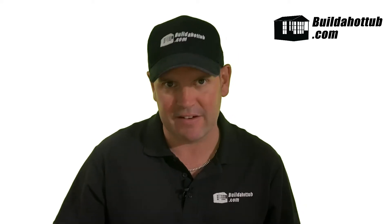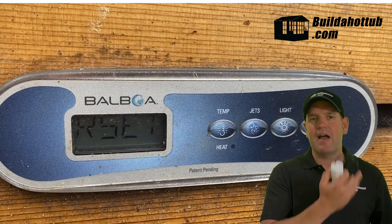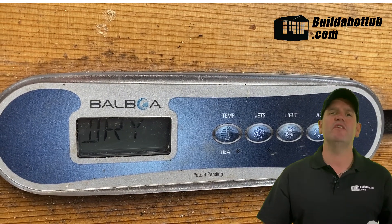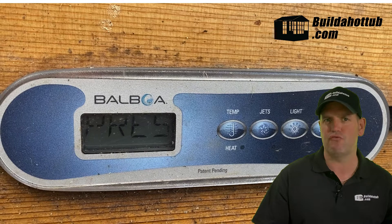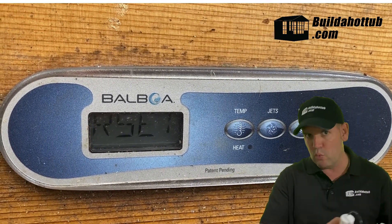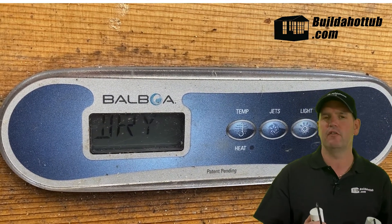So how do we know if we have a bad capacitor in the pump? There are two real ways of telling. Firstly, on your control panel, you might have a message — as you can see behind me here — which says that the heater is dry. That means the pump isn't actually running, so there's no water going through and you get an error message.